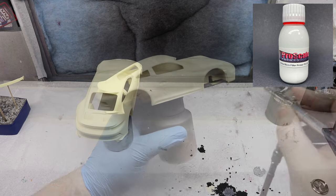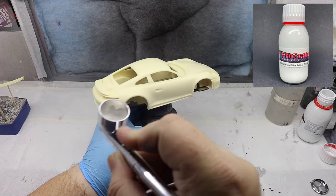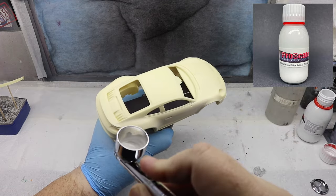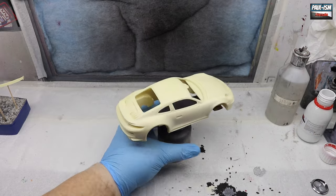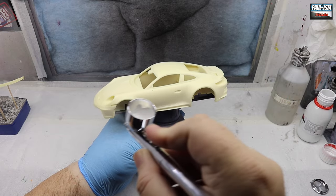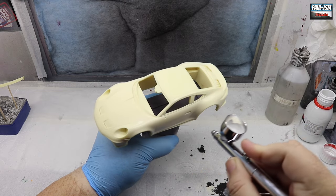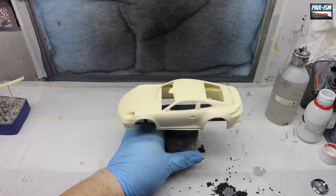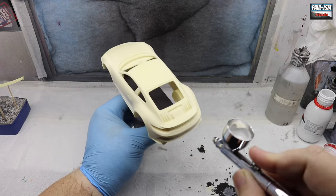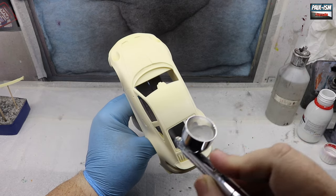Now for priming. We've got Pro Scale white microfiller primer and my Iwata Revolution CR3, 0.3mm needle, running at around 18 PSI. I'm going to pull three or four coats of primer down. First coat is pretty light — don't try to cover it, especially with white primer, which is notoriously difficult to spray. Get a nice base coat down, work your way around the body, and by the time you come back the first coat will almost be dry.